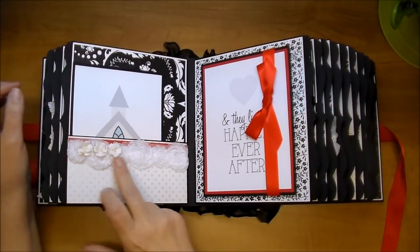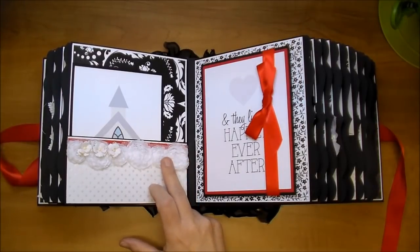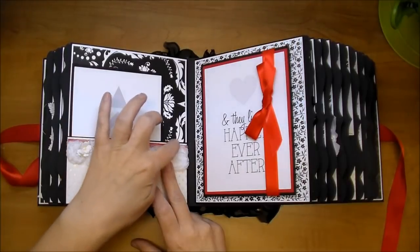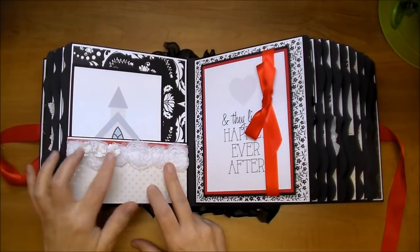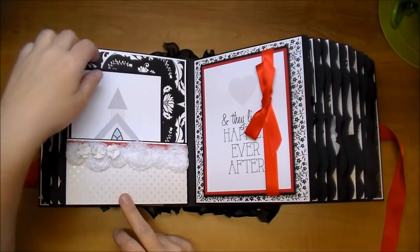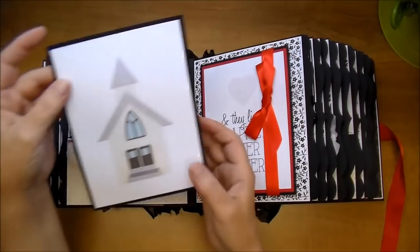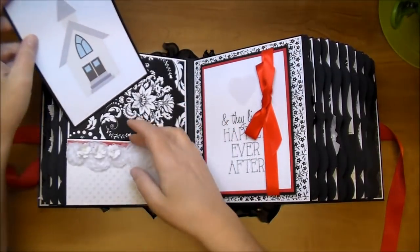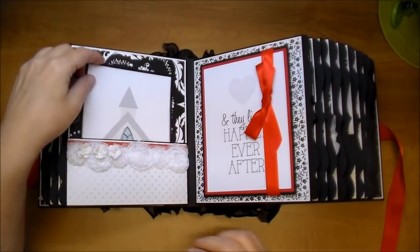On this side, I used some of the organza white small trimming from Wild Orchid Crafts. I added a red matting back here and some sweetheart blossoms. I used this gorgeous pearlized paper — this is from the Paper Studio from Hobby Lobby. Another journal card perfect for photos on the back, and photos can be put in this pocket as well.